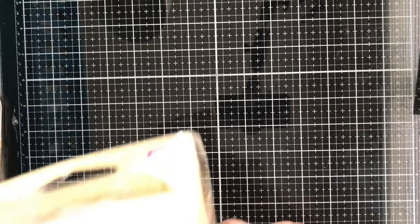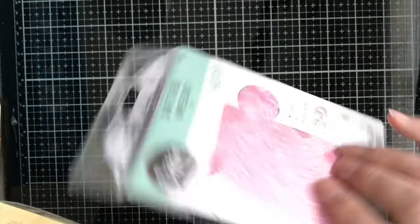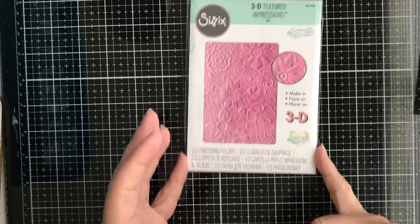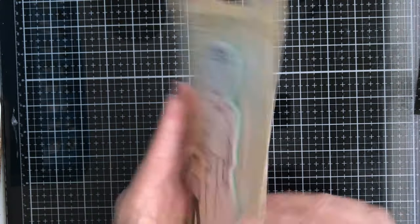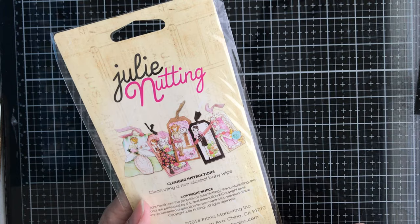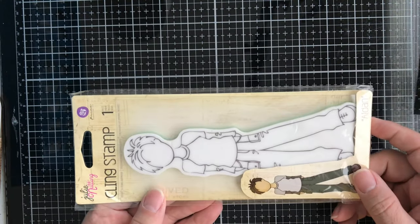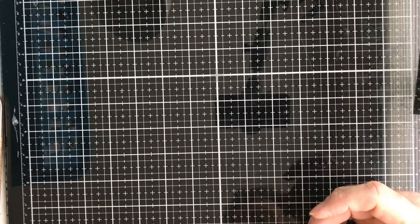Next up we have a Sizzix 3D embossing folder called Bohemian Botanicals — I like this one, kind of want to keep it for myself, but I won't. Next up we have a Julie Nutting Prima stamp set. I believe this one is called Aiden — it's a cling rubber stamp from Prima and Julie Nutting.